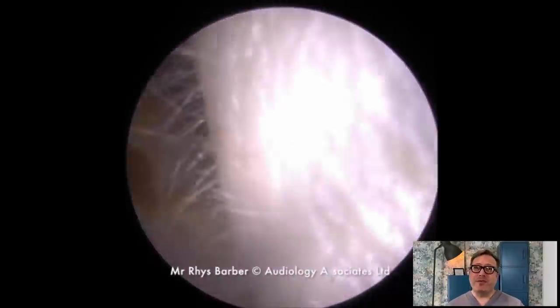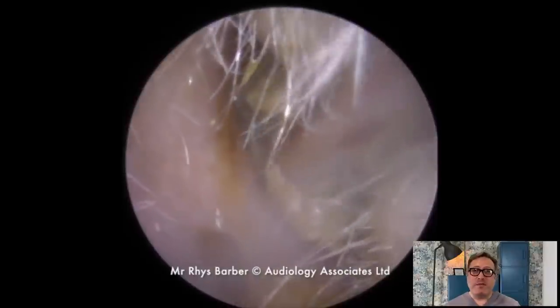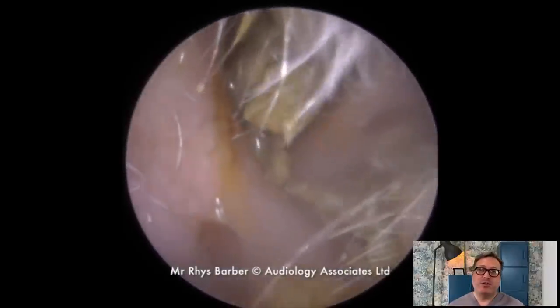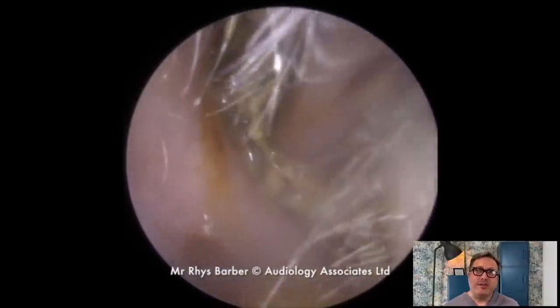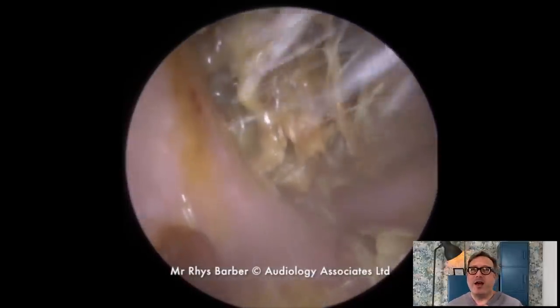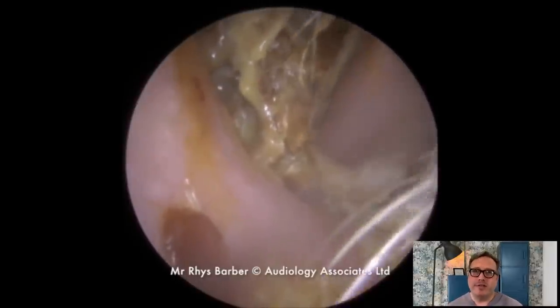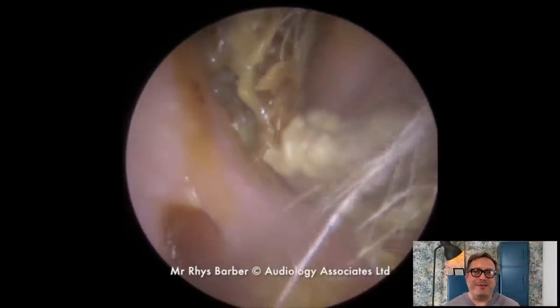Hi everybody, this is Rhys Barber from Audiology Associates. Thank you very much for watching our earwax removal video today. This is part of our top 10 — I think this is number 7. These are my 10 favourite earwax removals that we've done up until lockdown, which I think will be the fairest way of predicting at the moment.